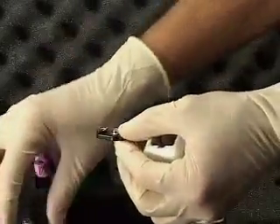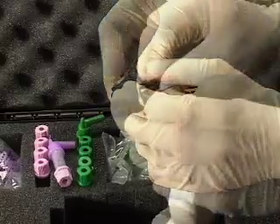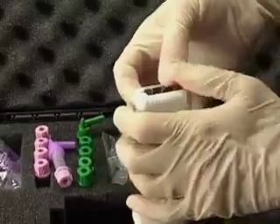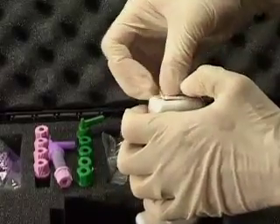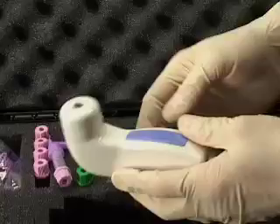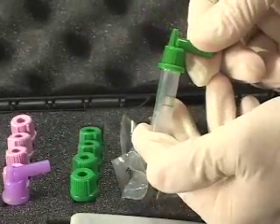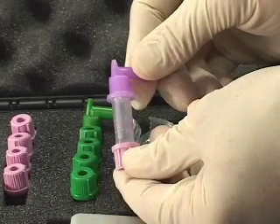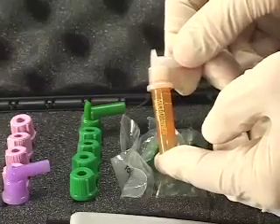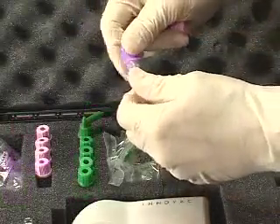The InnoVac operates on a standard 9-volt battery and is easily installed. The quick-draw adapters attach to your current capillary collection vials for plasma, whole blood, and serum samples. Be sure the adapter is pressed completely onto the container.